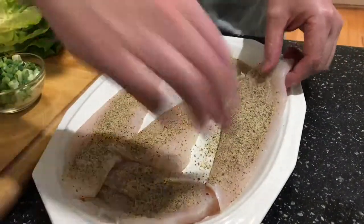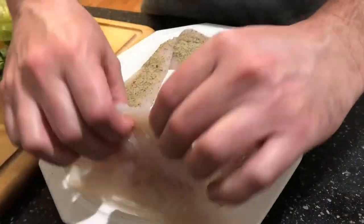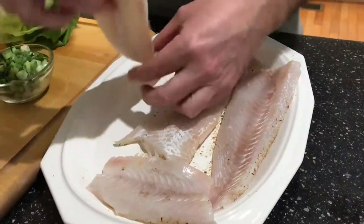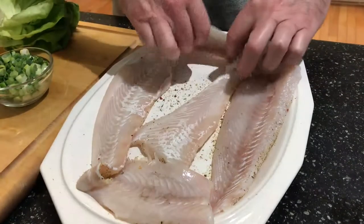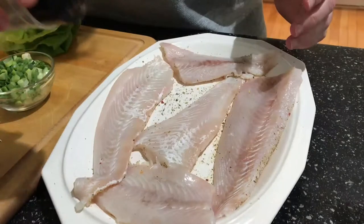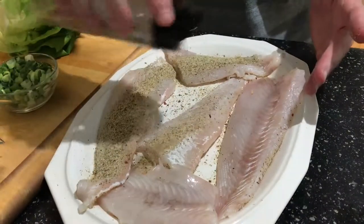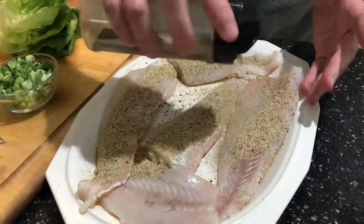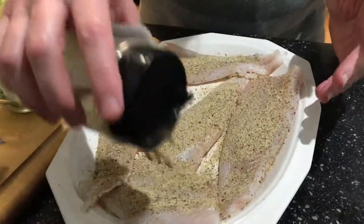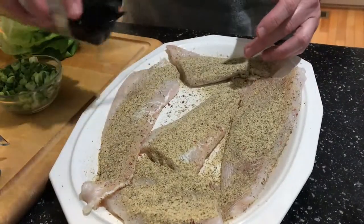I'm going to go ahead and season both sides of this flounder, putting it on kind of heavy because with these lettuce wraps this is the main seasoning. I don't need anything else — no tartar sauce, ketchup, mustard, or anything like that. This seasoning basically does it all. So I'm going to put that on here nice and heavy, just like that.